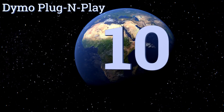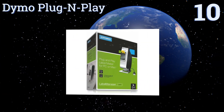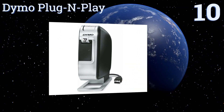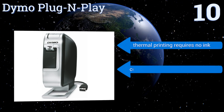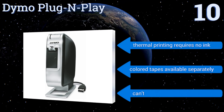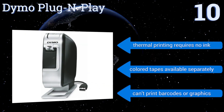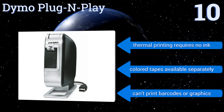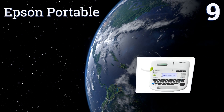Starting off our list at number 10, the DYMO Plug and Play is a basic model with no software to install. Just connect it to your PC or Mac via USB and it's ready to create simple one-line stickers out of the box. Perfect for displaying prices or organizing craft or kitchen supplies, its thermal printing requires no ink and color tapes are available separately. However, it can't print barcodes or graphics.